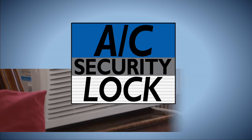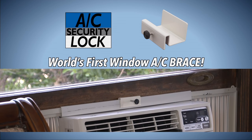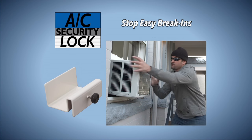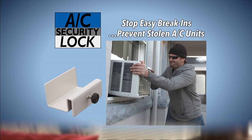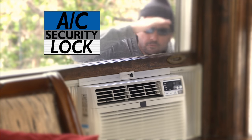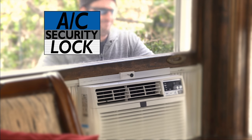Not with AC Security Lock by ACSafe, the world's first and only brace for air conditioners. Stop easy break-ins and prevent your AC unit from being stolen or from falling out the window with one simple device. The AC Security Lock prevents your AC unit from being removed and stops your window from being raised from the outside.